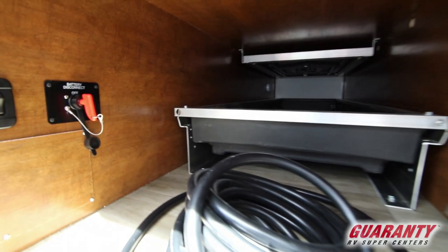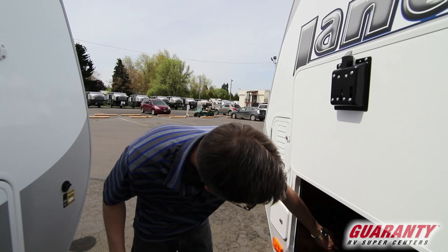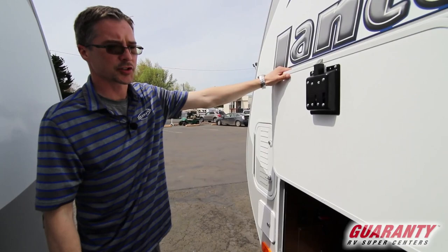This trailer also comes with a battery disconnect. Most trailers again are not going to come with that — you can add it, but they won't have it to begin with. What that allows you to do is, say you're going to go on a hike for the day and you're not sure if you turned off the light in the bathroom. Well, rather than unlocking the trailer and going through everything, just turn the battery disconnect off, walk away, and you know you're going to come home to a good battery. That's a nice feature.